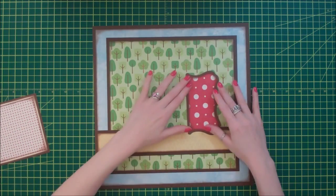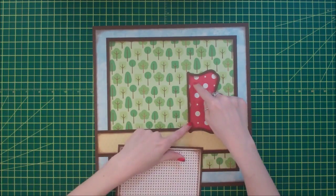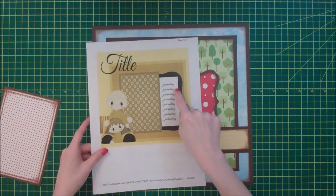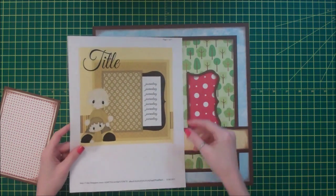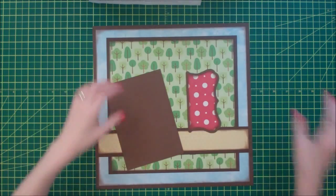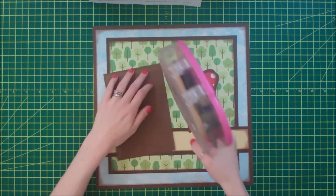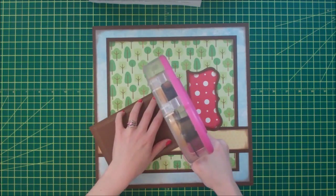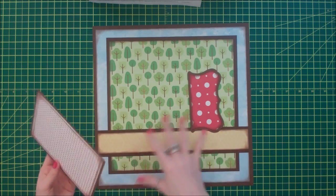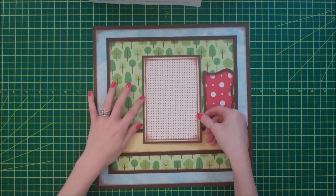Next I have this little spot where I can put journaling. If I add journaling, I'll probably cut out a piece of cream cardstock. In the sketch they have it as just a square piece layered on top, but I used the designer paper in case I decided not to add journaling. Sometimes I just have pictures that don't need any journaling on my layout, so if I decide not to, the paper will be more of a design element and it won't look like something's missing.